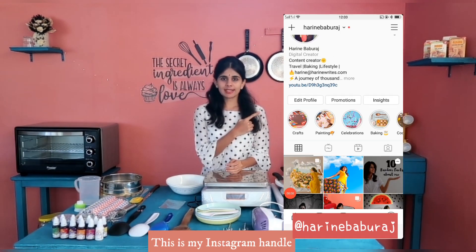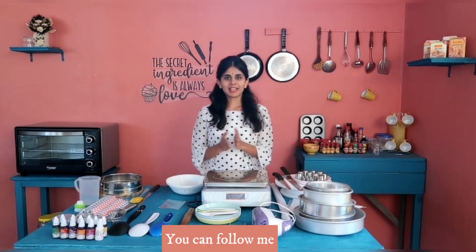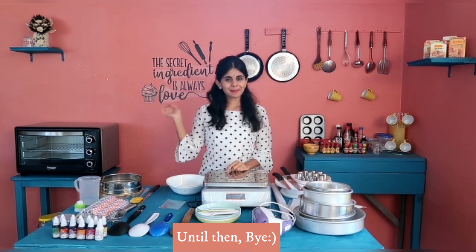If you're interested, you can follow me on Instagram at Harini Bhavaraj. I'll meet you in the next video. Until then, bye!